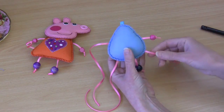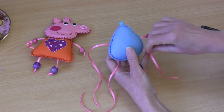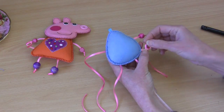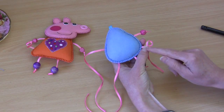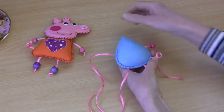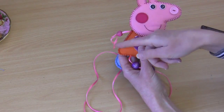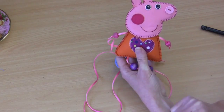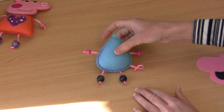For the little tail, take the tail ribbon and form a little loop, folding it over. Pop a couple of stitches in to hold that there, then snip your end. You can see on Peppa here we've just added a couple of little stitches and done the same thing, and just burnt the ends. So there we have George's little body already — we can pop that aside and start to work on the head.